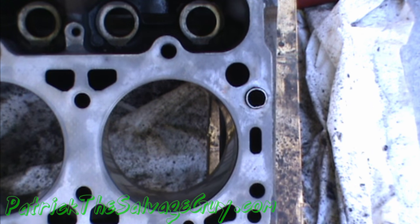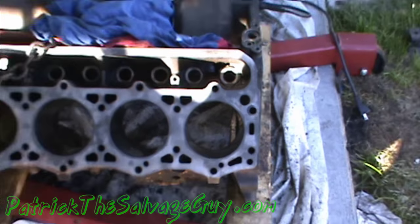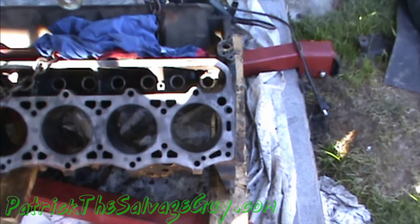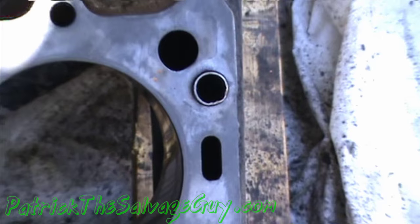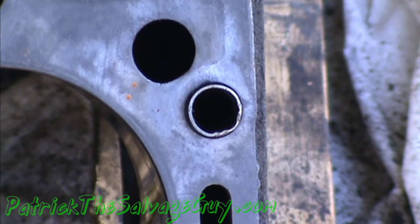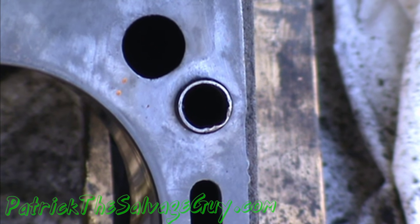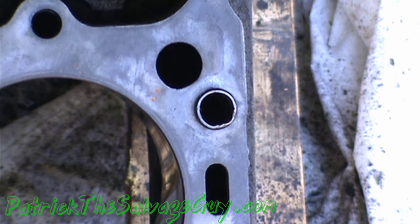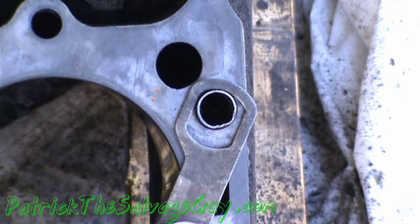What we're looking at here is a 7.3 liter Power Stroke, but this will work on any engine where you have these little head alignment dowels that are hollow in the middle and not the solid kind. If they're the solid kind you're gonna have to get the tool to remove them, but if you're fortunate enough to be working on one of these, here's what you do.